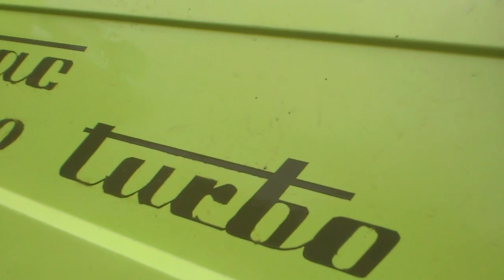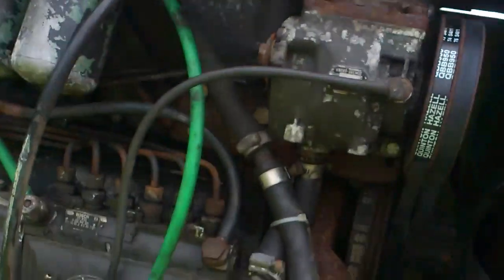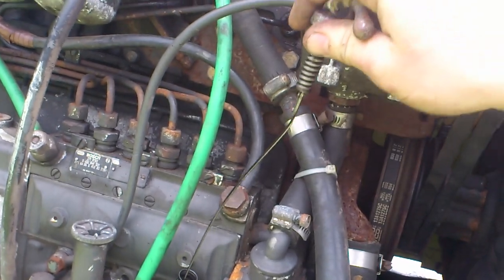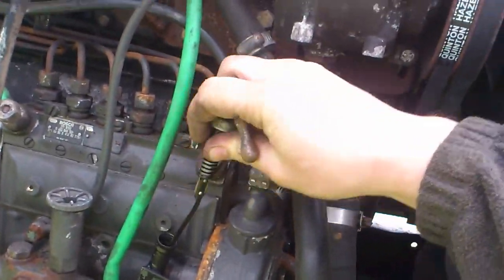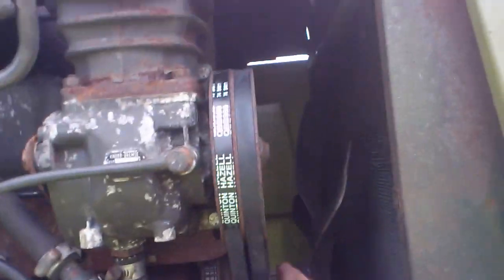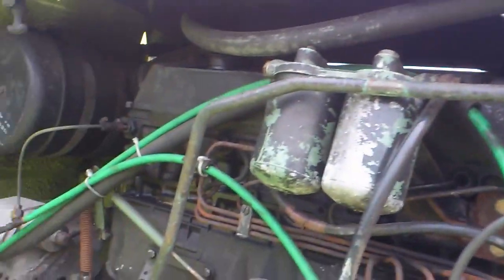Coming around this side — this is your dipstick here. This is a Mercedes-Benz OM252 engine. There's your engine oil dipstick there. This one has an air compressor up here, and your coolant goes in up here.